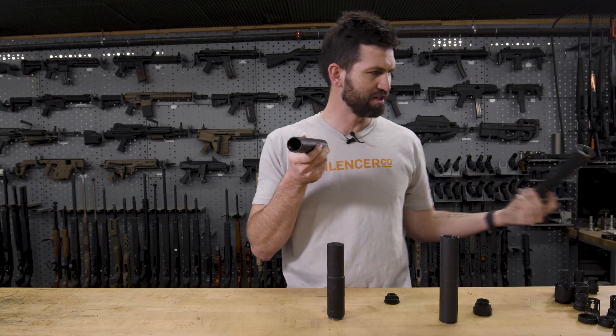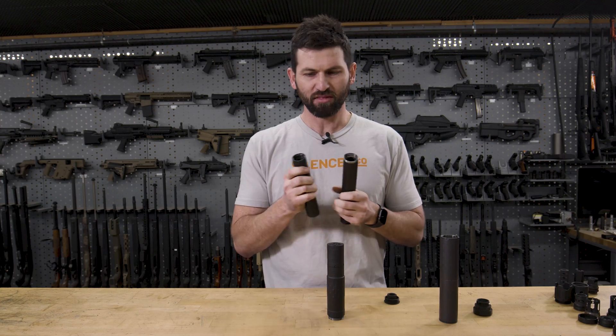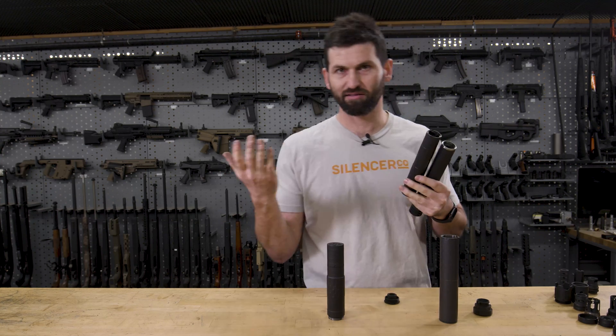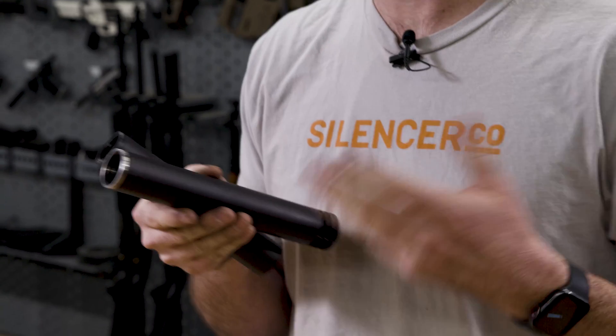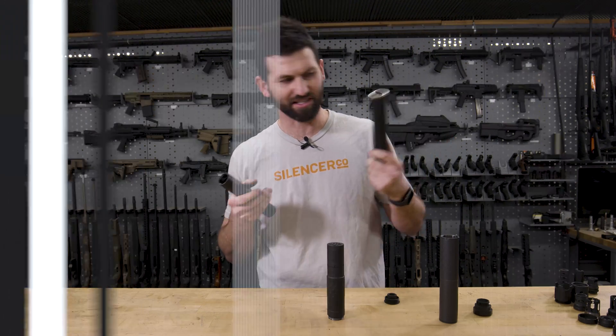Most of the Alpha stuff is pretty central around our pistol silencers. There are some exceptions, like our Harvester 300 — that is Alpha and it's designated as such on our website. That'll use the same mounts as the Octane, for example, as far as direct thread and ASR. It's not a pistol silencer, so you're not going to use a piston in it.